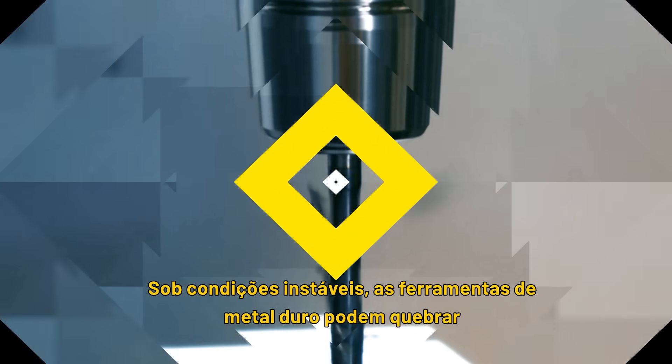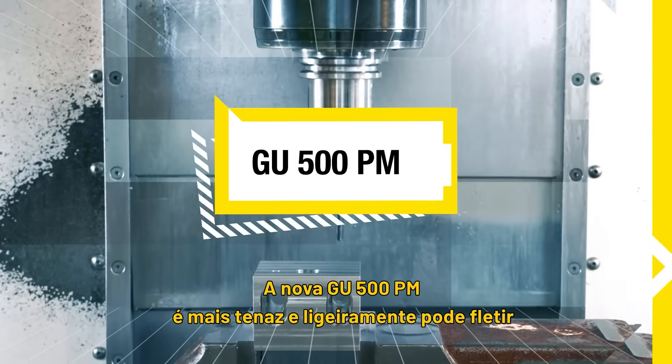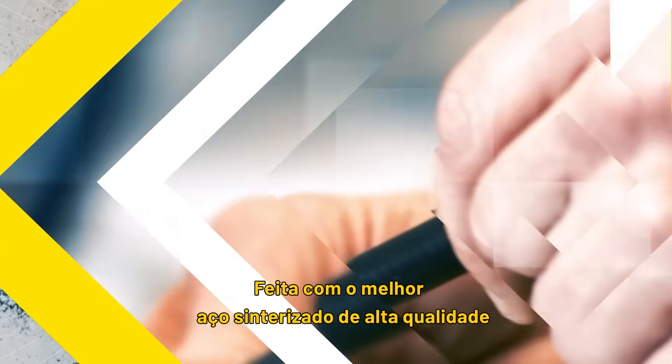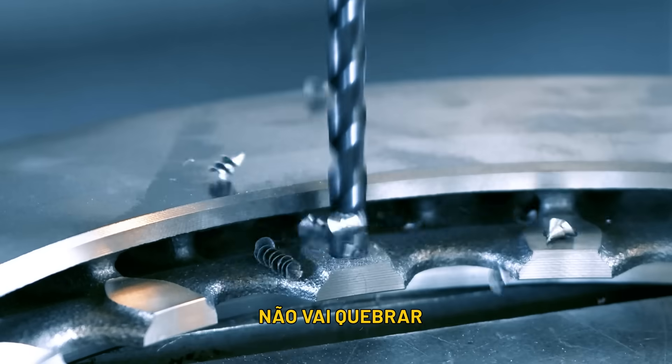Under unstable conditions, carbide tools can break. The new GU500PM can bend. Made of best powder metallurgic steel with high toughness and flexibility, it will not break.